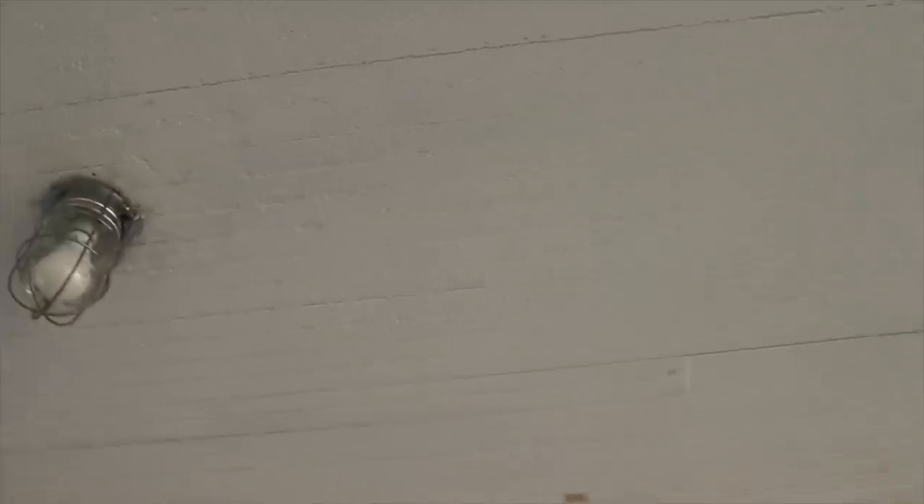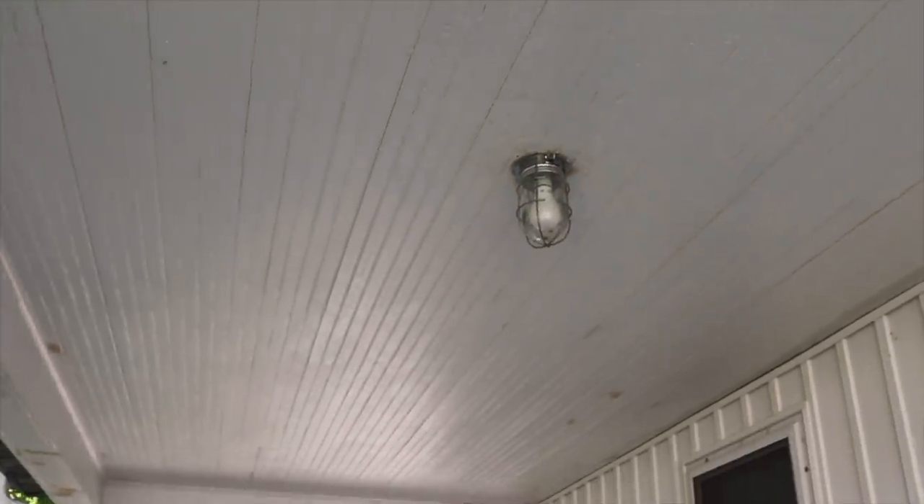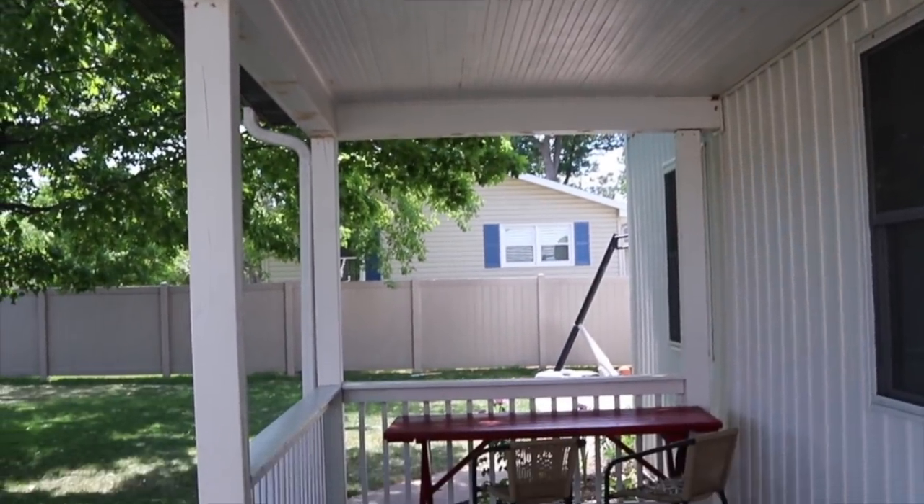The beadboard ceiling is cool, we're going to keep that. I'm going to be doing lighting, like post wrap and new railings in the next video as well. But in this one, I'm going to show you what we did for the floor.